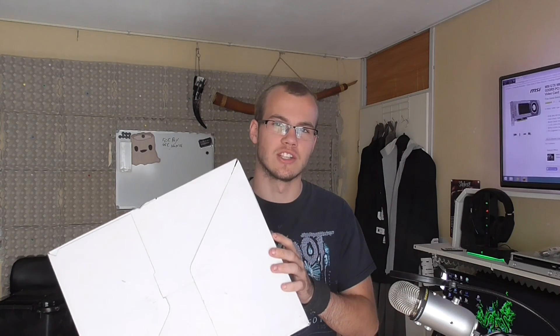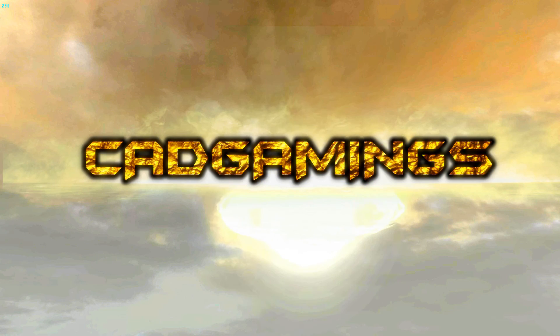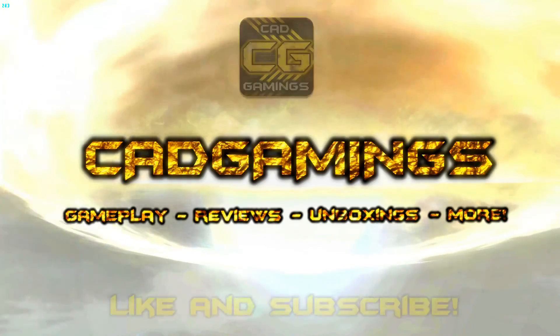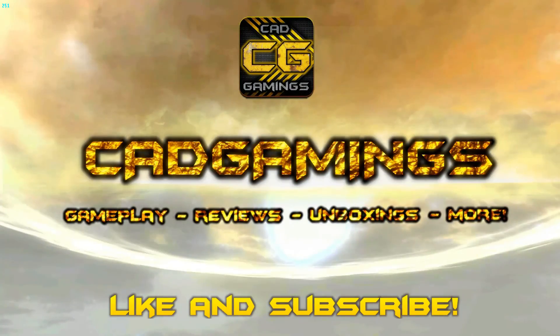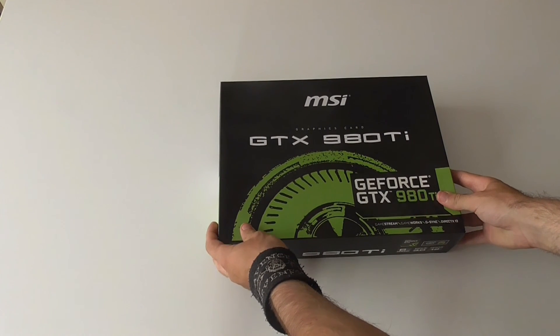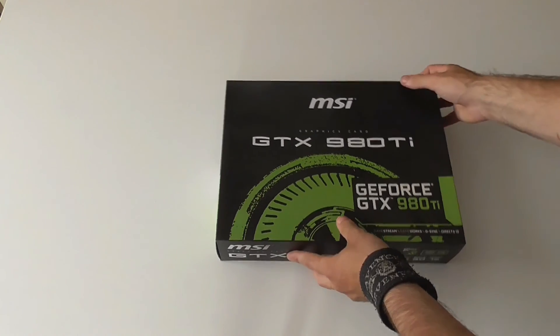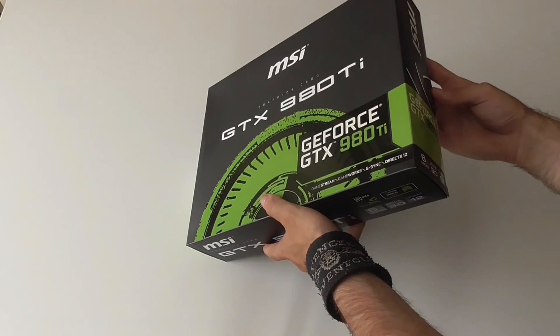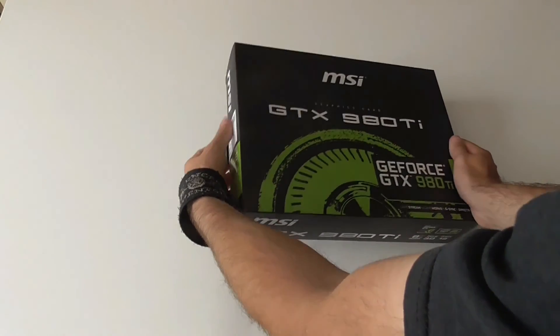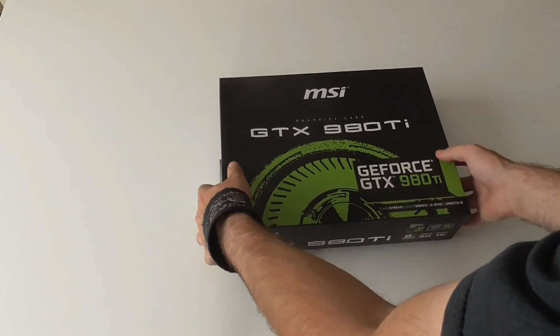Hey guys, with power comes great responsibility, and power gets shipped to you for free at your home in a cardboard box. I was talking about my new GPU, GTX 980 Ti by ASUS. Really, really awesome. I haven't tested it yet, so let's unbox it — I'm really curious.